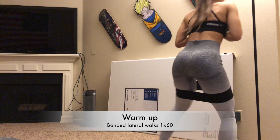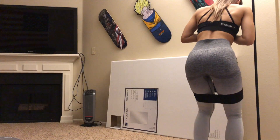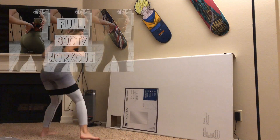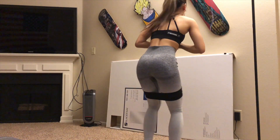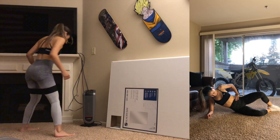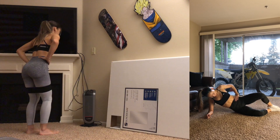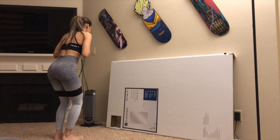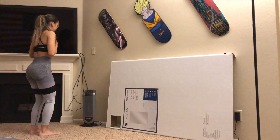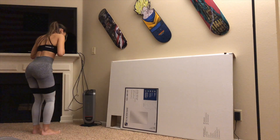Alright guys, we're gonna go ahead and warm up our glutes. I'm just gonna do some banded lateral walks. Sometimes I like to do this, sometimes I like to foam roll — I talk a little more in depth on the benefits of warming up your muscles in another video. If you do not have a resistance band, try clams — it's the same exact motion, same muscle: your abductors. Your only resistance there is gonna be gravity instead of a band. There's always another option, you guys. Always.